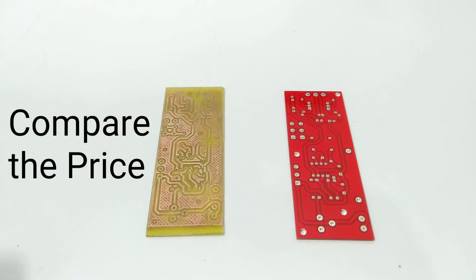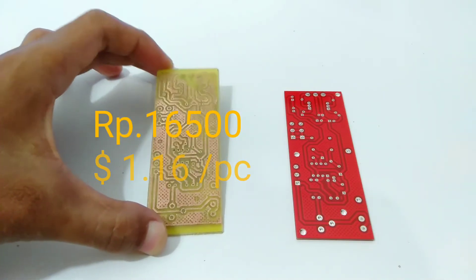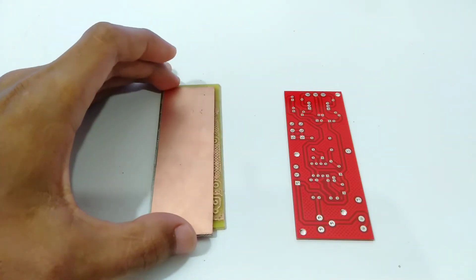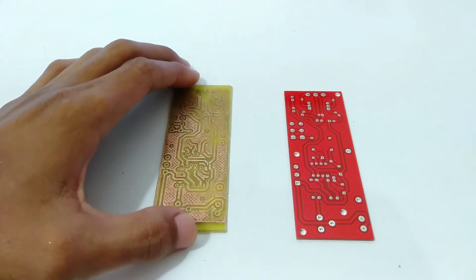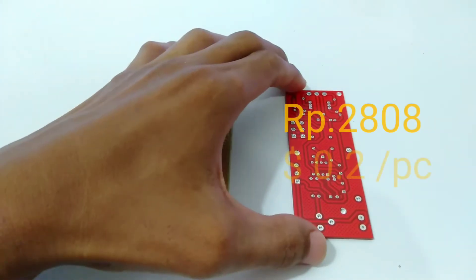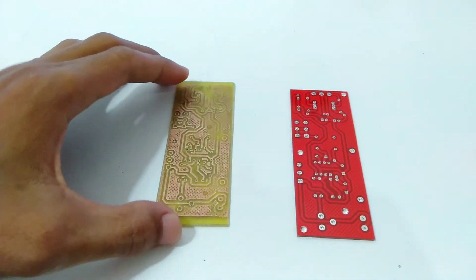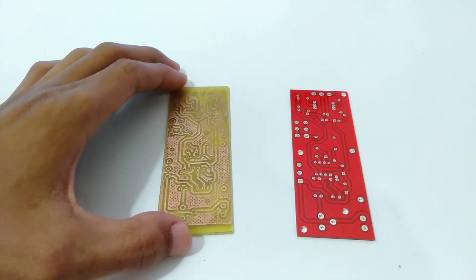Let's compare the price. My DIY PCBs cost $1.16 for one PCB because the rest of the material is not enough to reuse. But if you order 10 PCBs from GLCPCB for $2, it only costs 20 cents per piece. It's cheaper, right? Not only that — the PCB you get is the best quality and it has good standards with a variety of masking colors.